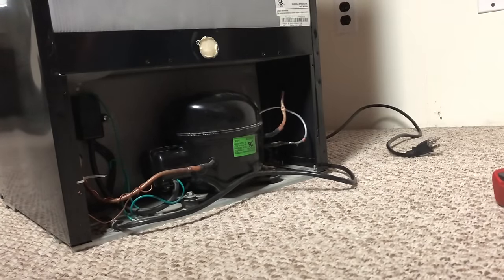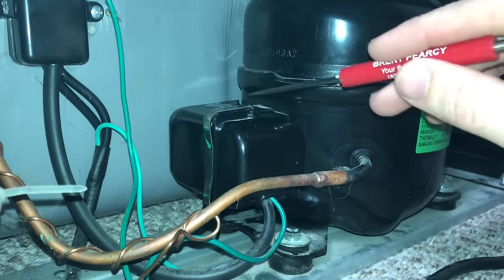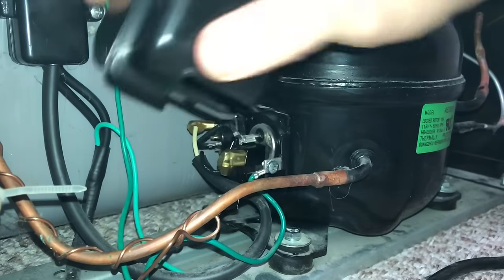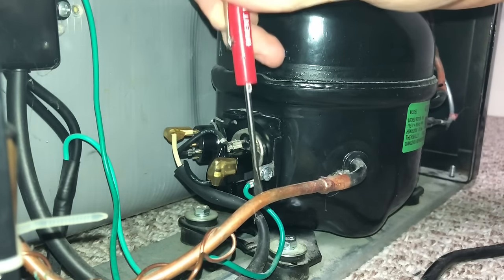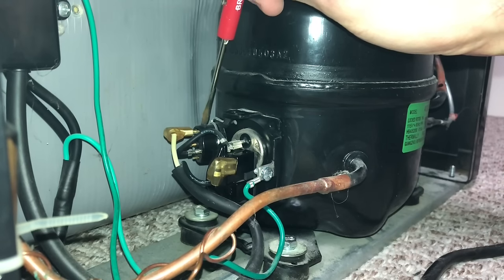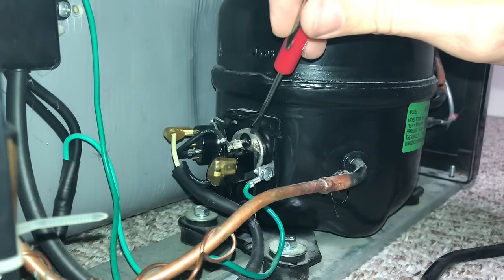You definitely want it unplugged because underneath this box you'll have mains voltage. This one has a little plastic cover with a small metal clip — use a flat pry tool to pry that clip out, and the cover just slides off. We've got a thick wire bundle coming up with a white wire and a black wire. The white wire goes to one side of this little round overload device — it's got the heat-sensitive metal plate — and then through that the black wire connects to the top of the compressor plug.